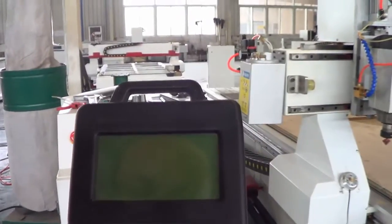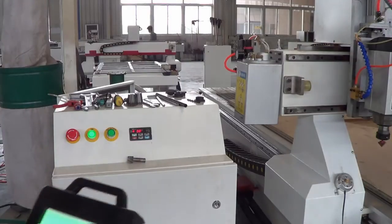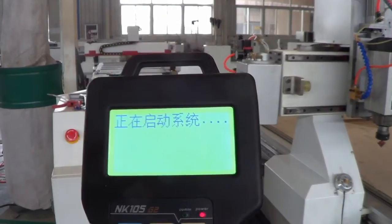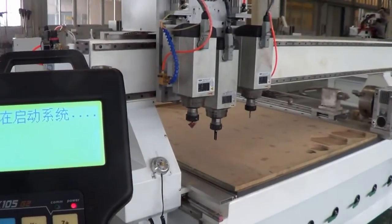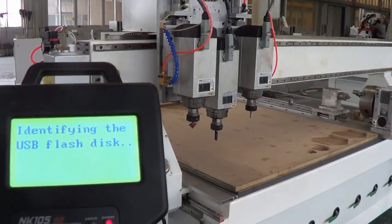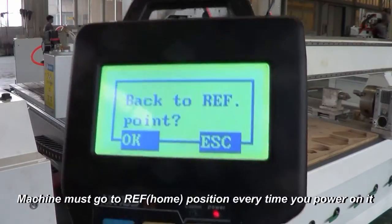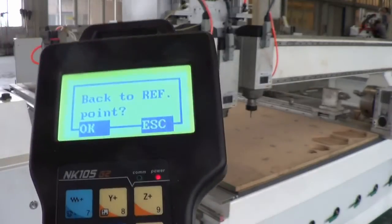Now let's start to use the machine. First, turn on the power and the system starts. Wait for a moment. We have set all three tools on the spindle and are ready to do the work. There is a question on the screen asking to return to the reference point, and here we press OK.